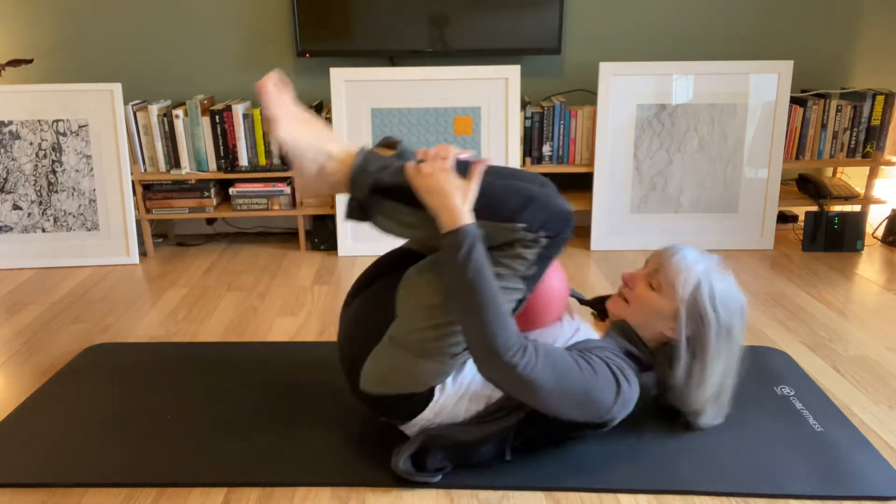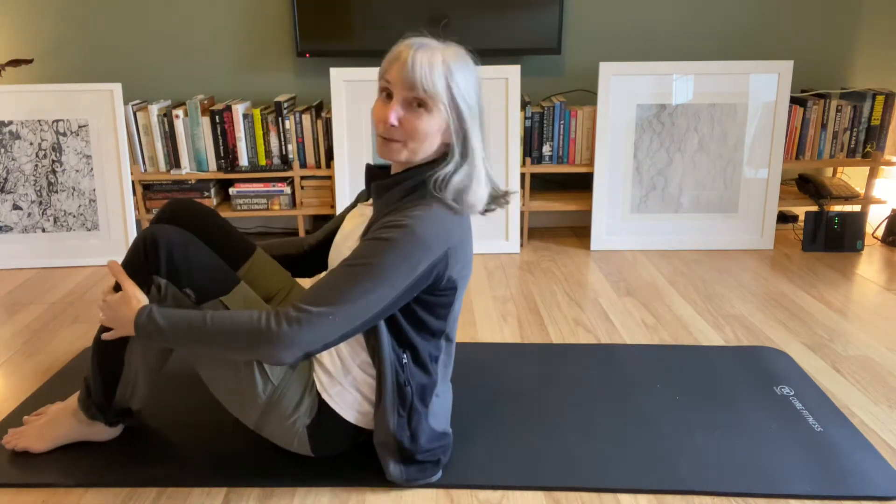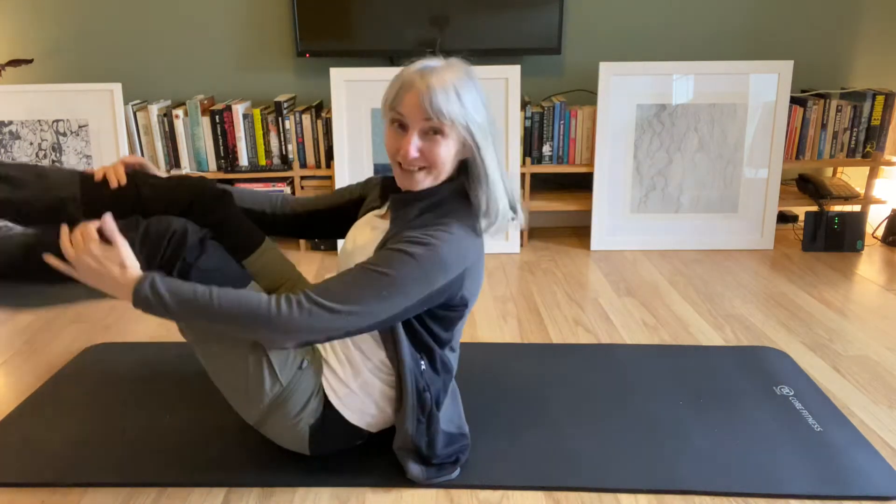This helps you keep your legs in a good position, especially if you tend to do rolling on the ball and your legs go all over the place.